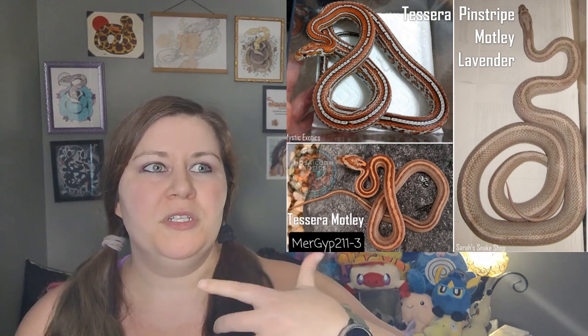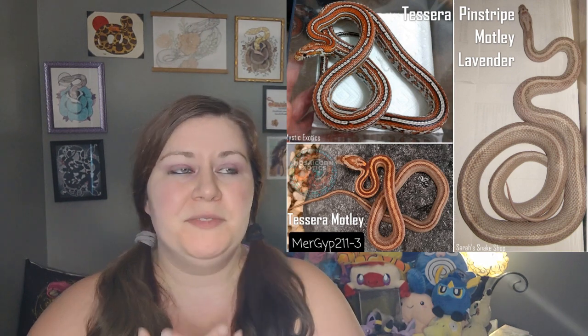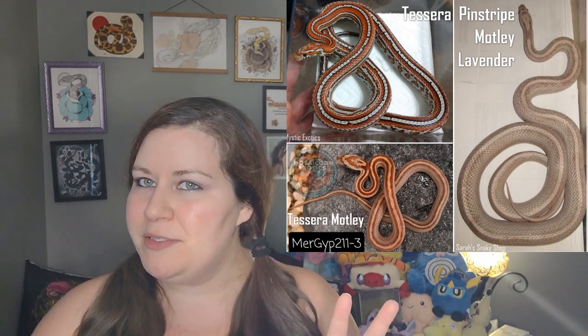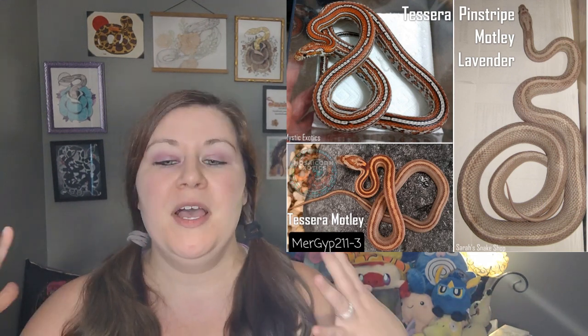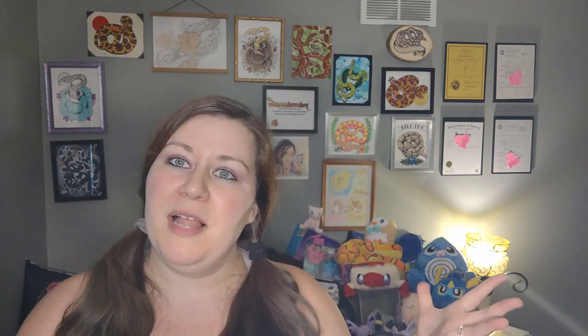A tessera Motley really does look a lot like a pinstripe Motley. There might be a little bit more visual patterning on the sides, but the pattern is going to go a long way down the sides and not up and down. One of the main differences between most pinstripes and most Tessera Motleys — and I keep saying 'most' because this is the rule, not the exception — is that most pinstripe Motleys have a break in their stripe right above the vent at the tail, and most Tessera Motleys do not have that. Some tesseras whose stripe already breaks up into spots may make this harder to assess, but for the majority with a solid stripe, it will continue without that break over the vent area.